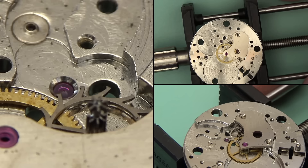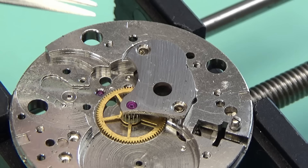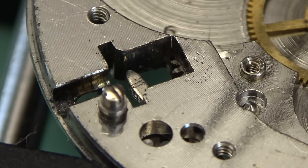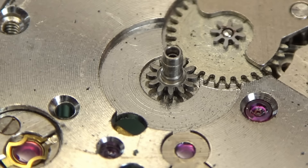The escape wheel comes out, so I'll need to leave the bridge holding the center wheel in place and not damage the escape wheel while doing it. The center wheel itself is held on the other side via the cannon pinion, so you won't be able to pull that out just yet. The set lever screw comes out on the other side, and I've got the world's cheapest chinesium cannon pinion puller here, but it does the job.